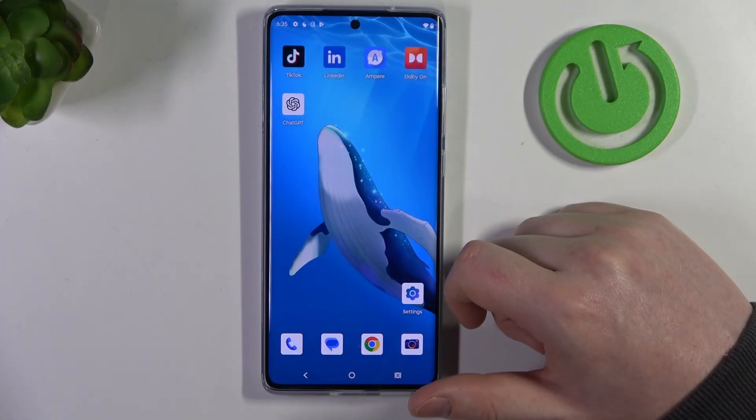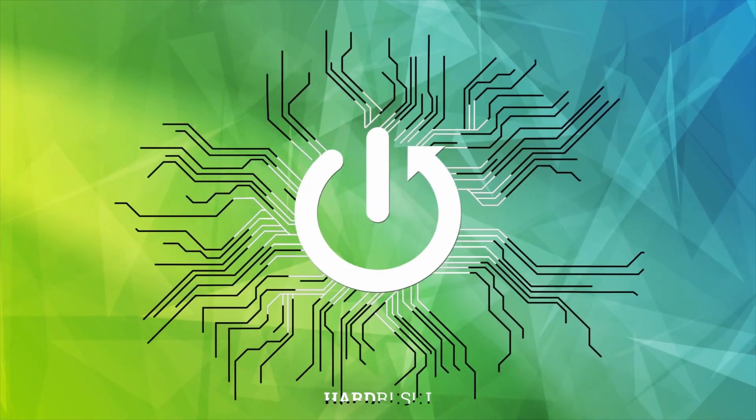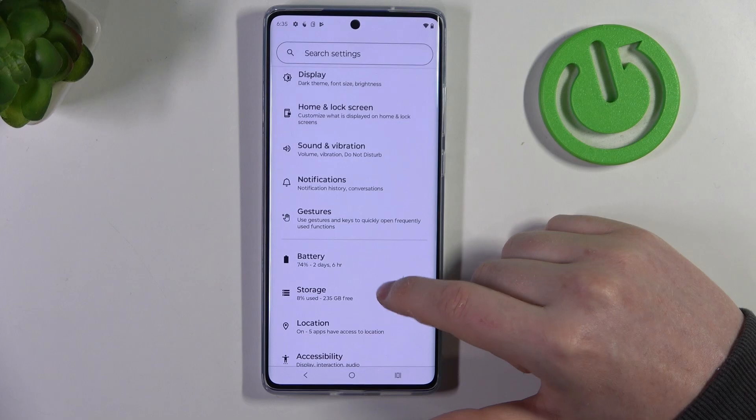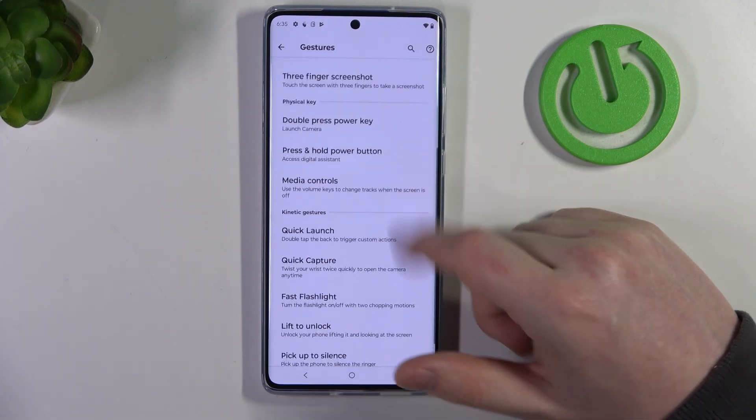Hello, here in this video we're going to check all available gestures and motions on the Motorola Moto G85. First we need to open our settings and inside navigate to the gestures section, where we can find all of the options.